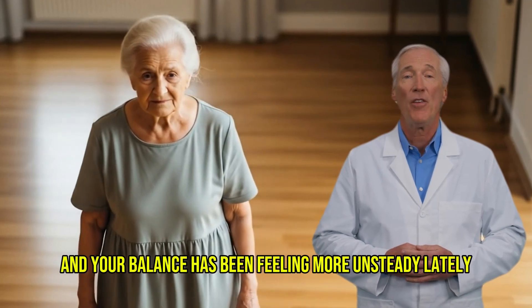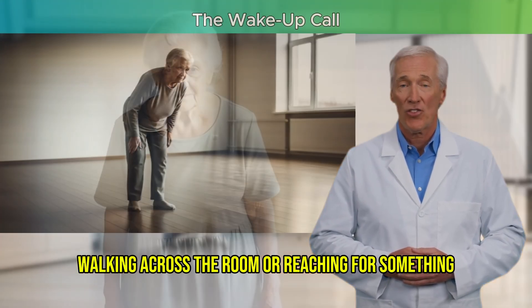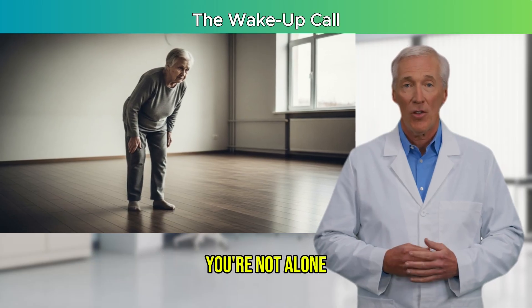If you're over 60 and your balance has been feeling more unsteady lately, even during simple movements like turning around, walking across the room, or reaching for something, you're not alone.